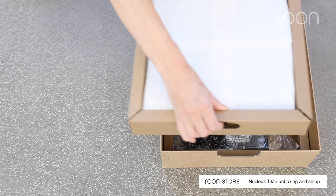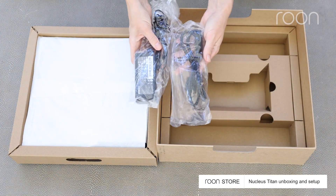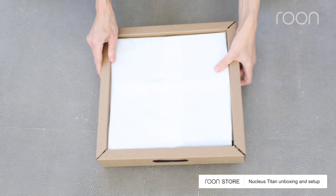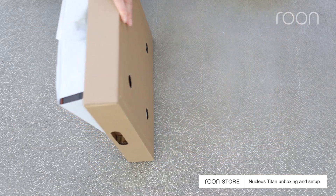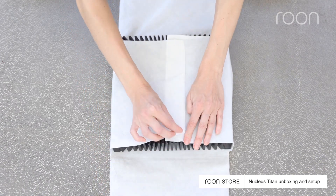Lift the cardboard tray containing your Titan. In the bottom of the box, you'll find the power supply. Invert the cardboard tray to remove Titan. Next, remove Titan's microfiber wrap.